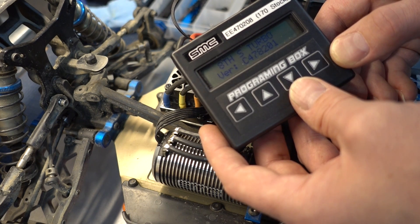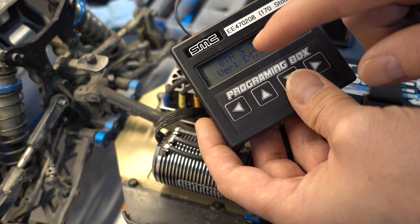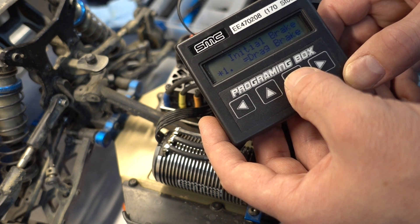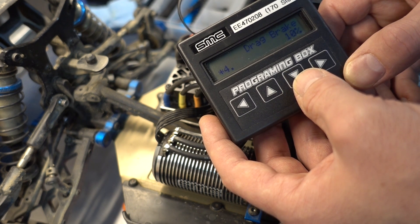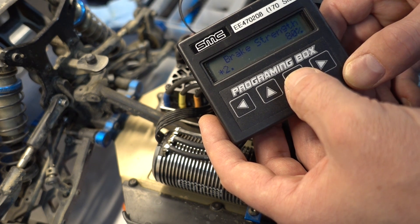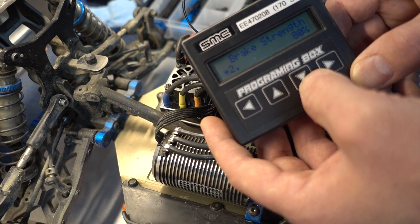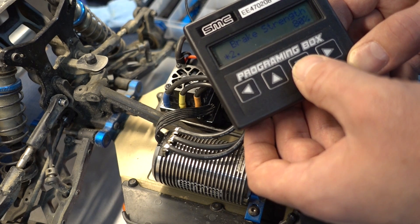The latest firmware — we use the last three numbers — is 201. It says 1/8S turbo. It has forward brake, the initial brake set to drag brake, drag brake set to 10%. I find personally, coming from 1/10 scale, I like a little bit more drag brake than that, but the default is 10%. Brake strength — the initial brake strength default, always marked with a star on the left, is 80%, and I find that's ample. That's tons and tons of brake with our 1900 kV in a 1/8 buggy.